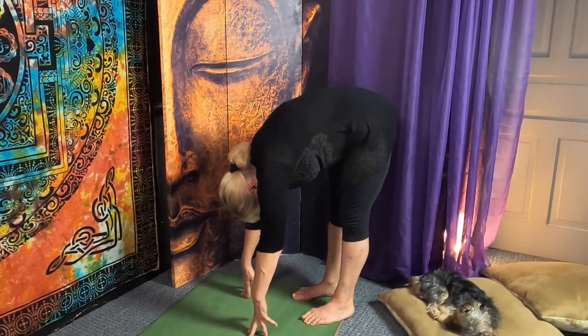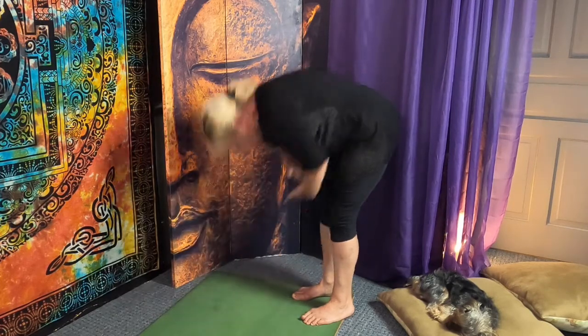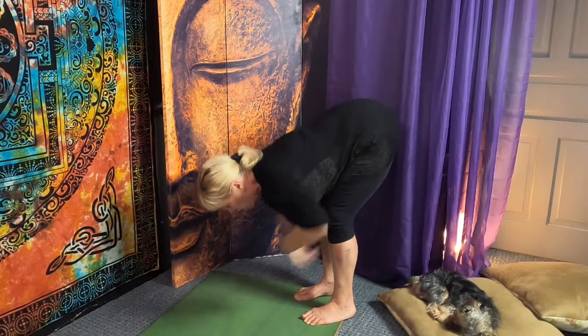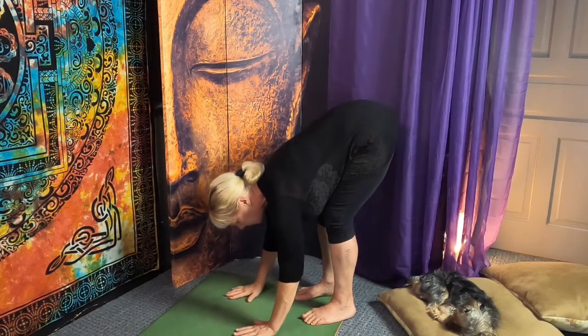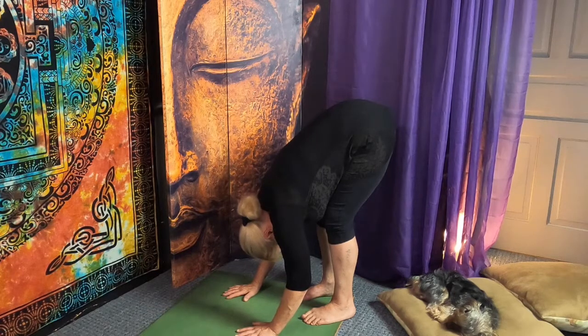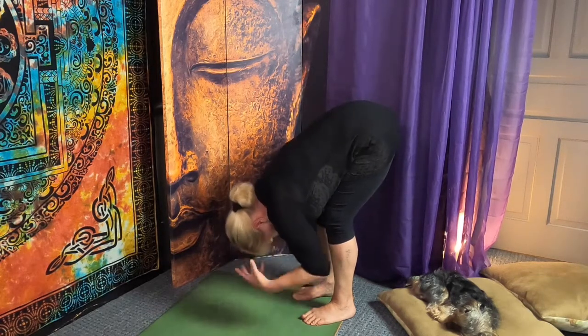This is a forward fold — belly and thighs are together. That's why we do head lifted to practice, to get into a deep forward fold: let the head go, let the shoulders go.